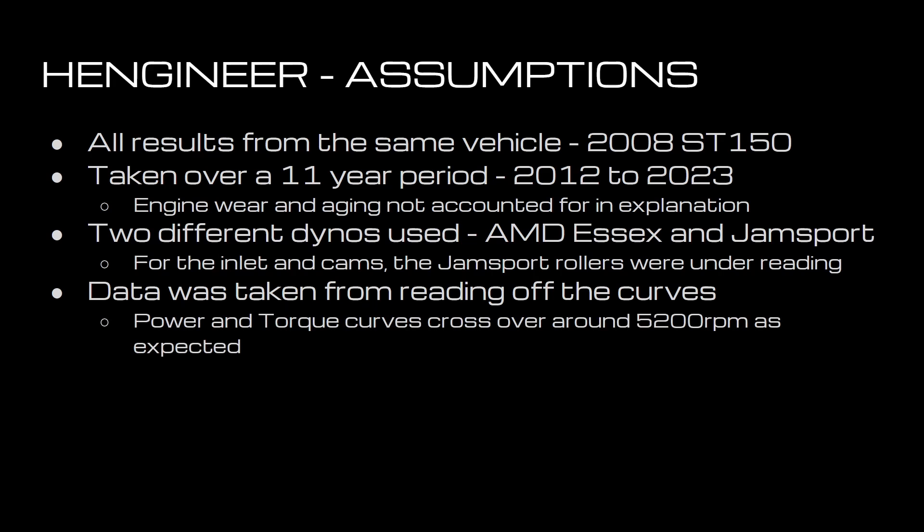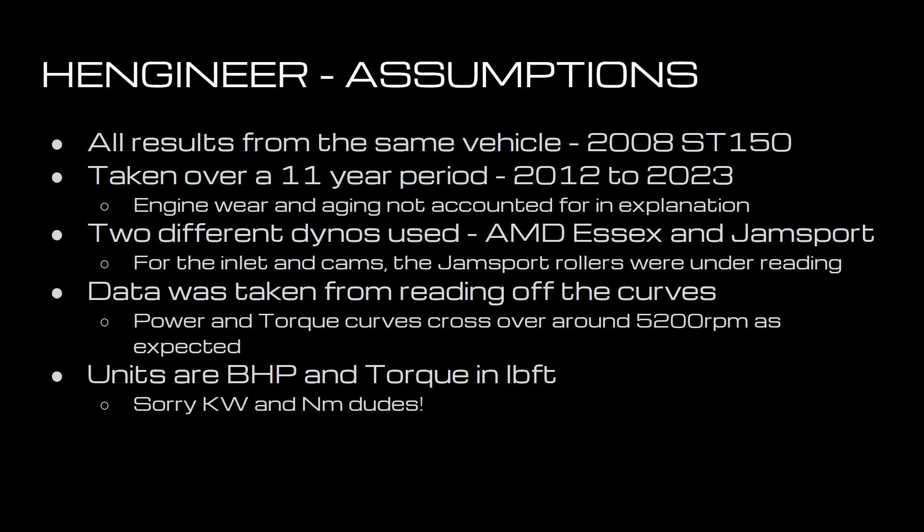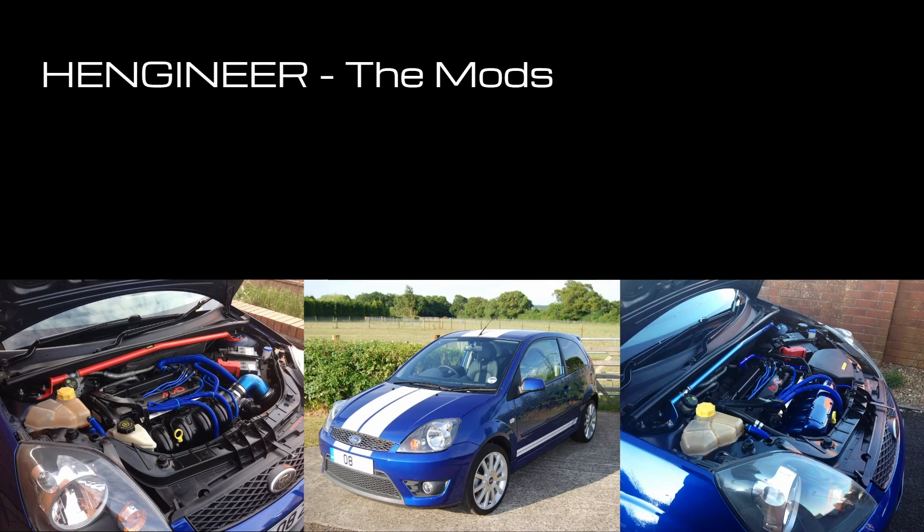Power and torque curves cross over around 5,200 RPM, as you'd expect. All the units are in brake horsepower and torque is in pound-feet. Sorry to all the kilowatt and newton-metre people out there — there are some conversion factors if you want to do the maths. So let's get started.